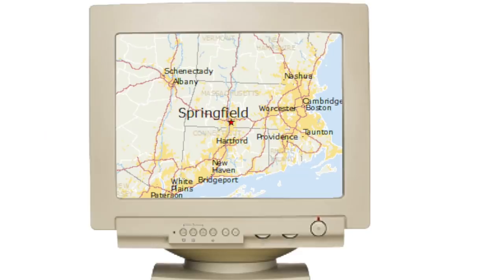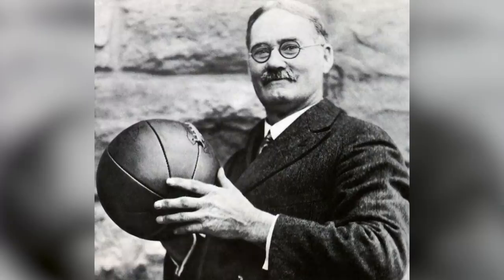The time: 1891. The place: Springfield, Massachusetts. The man: James Naismith, the OG of hoops.